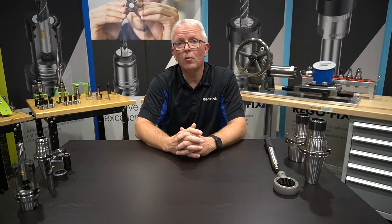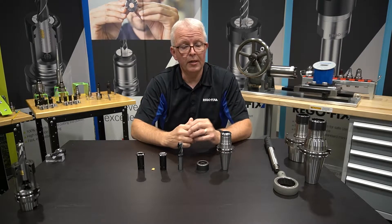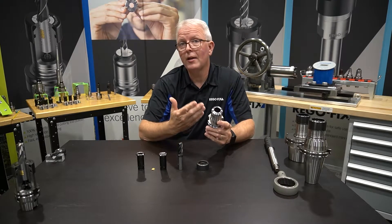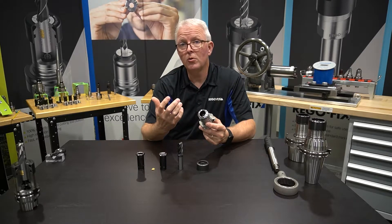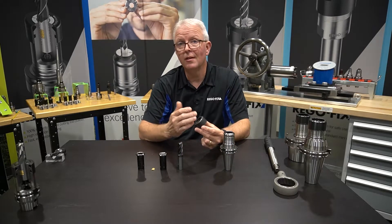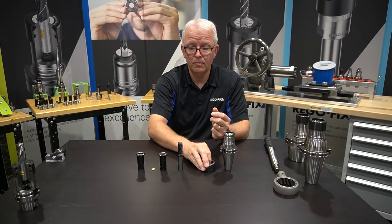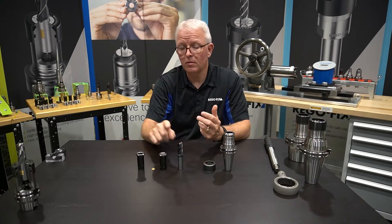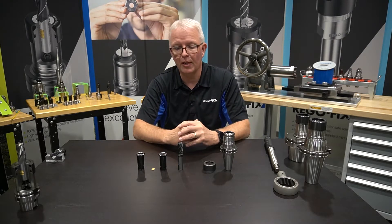The secure grip locking system is designed to lock every piece of the assembly together for anti-pullout security. The secure grip system is really easy to explain. We start off with a regular power grip tool holder, we add some threads on the nose of it, we have a special locking cap that goes onto those threads, we have your end mill, and we have two different options for collets when it comes to locking the system together.